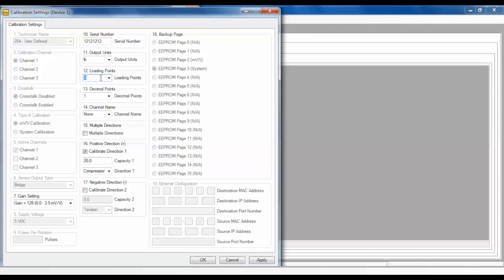It's important to note that the more loading points you have, the higher your accuracy will be. Check the multiple directions checkbox if the sensor is to be calibrated in multiple directions, such as tension and compression. Enter the maximum capacity for each direction in the corresponding capacity windows for the positive or negative outputs. Also, specify the direction of the load for the positive or negative direction output. Remember that no sign is needed to indicate polarity.